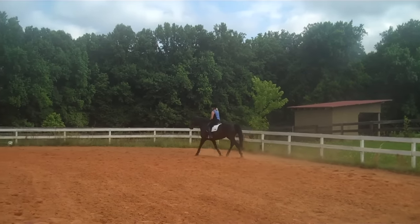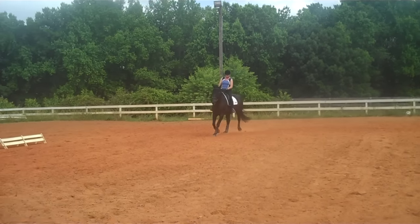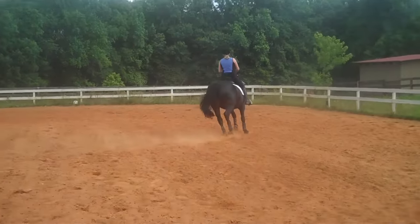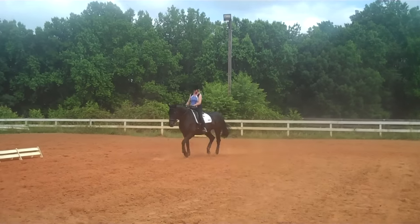Sit two, rise one. What the sitting two, rising one does is it'll help Trudy stay centered over her leg and her seat. The tendency with most people on a green horse is they start posting too fast and popping in and out of the saddle instead of softly sitting in and rolling in and out of the saddle with their thighs.